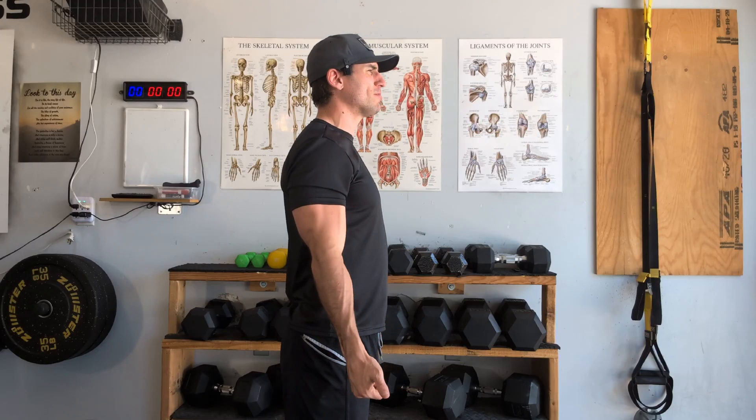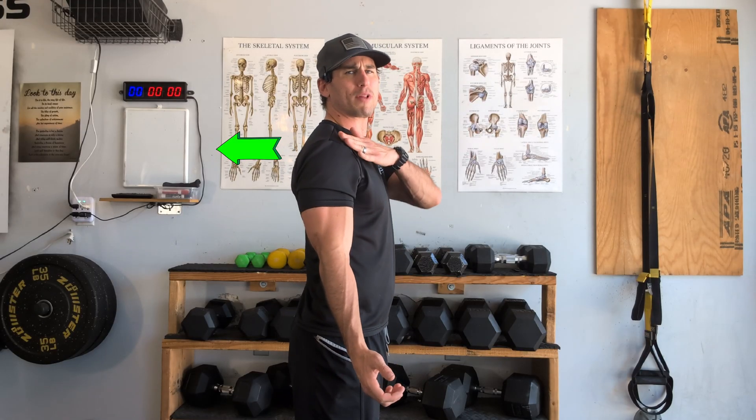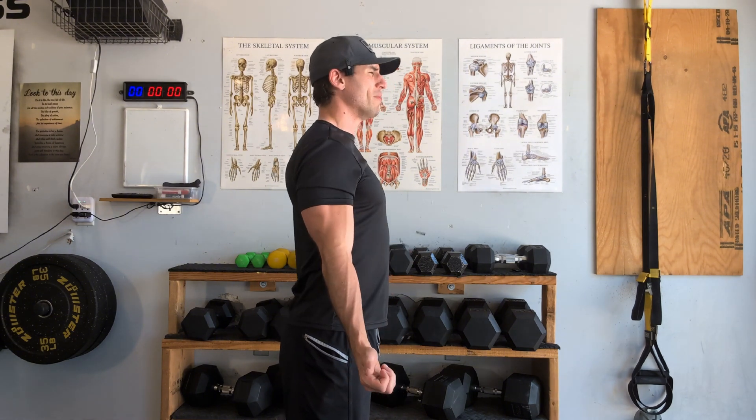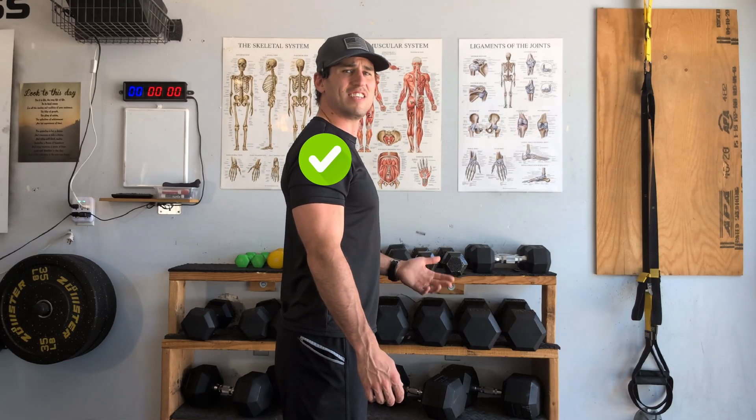Let's talk about what it means to create a neutral scapular position and how to maintain it as we move out of our arm. To learn this, start by standing up and making two thumbs up. Next, drop those thumbs by your side and slowly rotate them as far backwards as they can go. You'll notice your shoulder blade pinches backwards slightly — that's correct, it means you're doing it right.